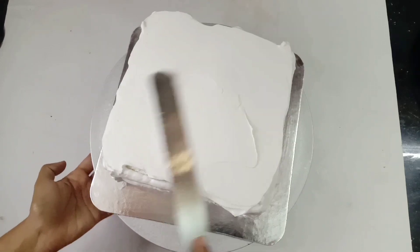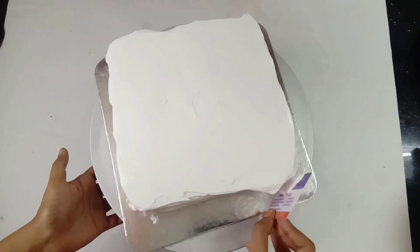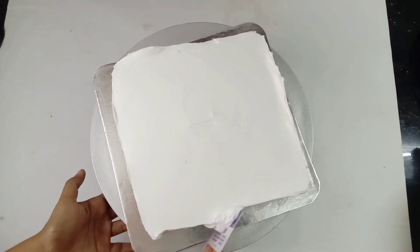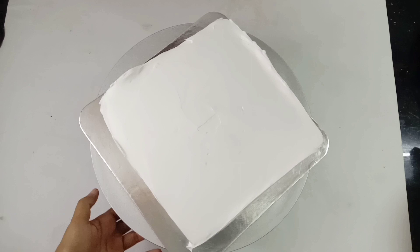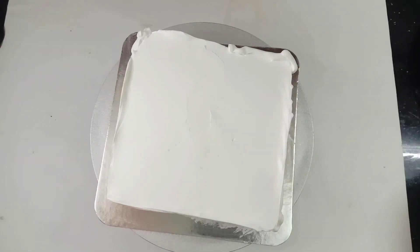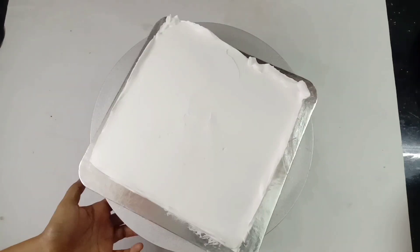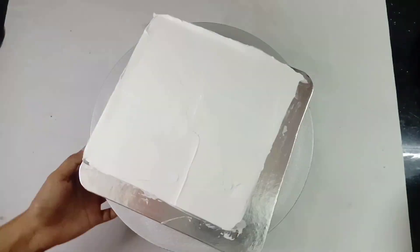Now we have to make a round cake. We will wipe this to a corner. We will repeat and finish the same process. We will apply the cream and use the palette knife to level the cake.